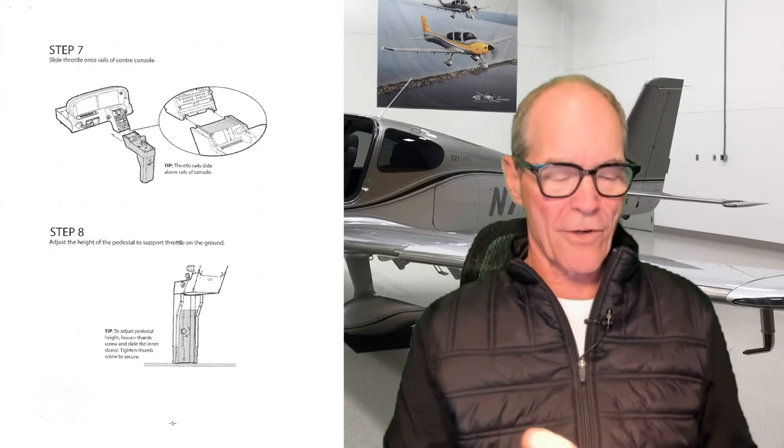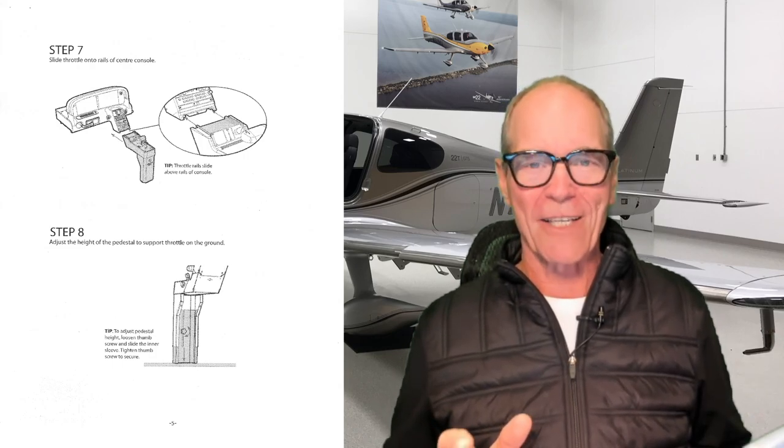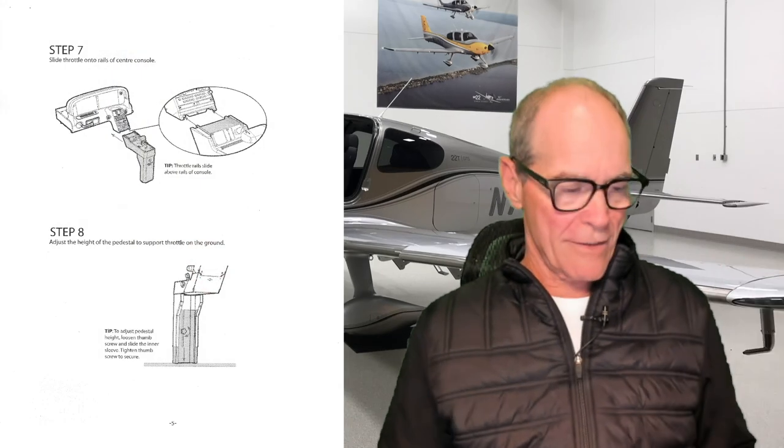Step seven: slide the throttle onto the rails of the center console. I want you to look at this little drawing in the circle where you can see how these rails are set up so you just slide this unit in. Once I got it set up I didn't want to take it all the way apart again, so I'm being a little lazy — but here you can see where the two pieces come together. Step seven, check.